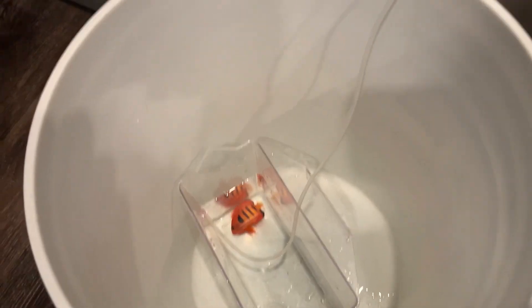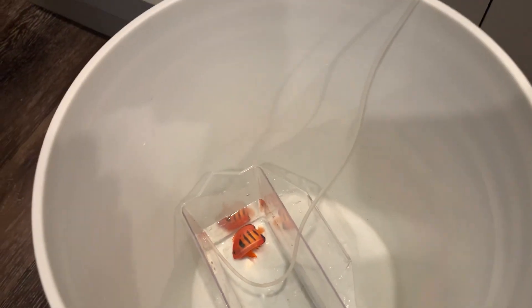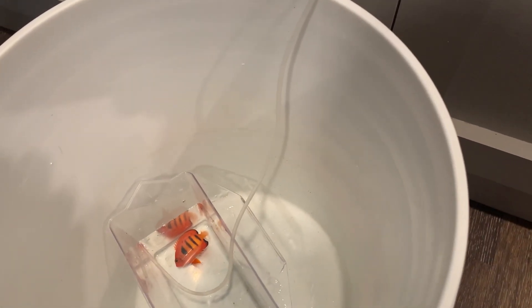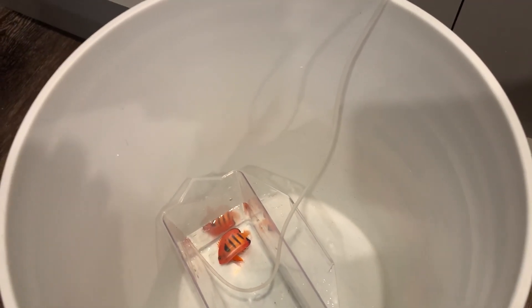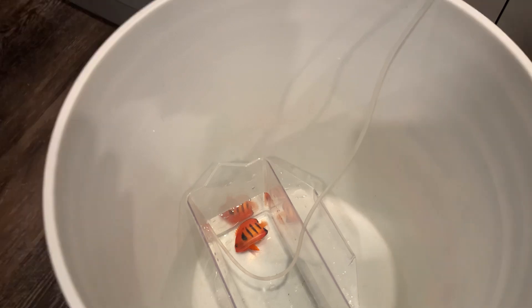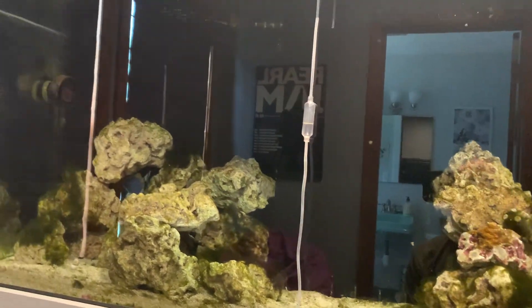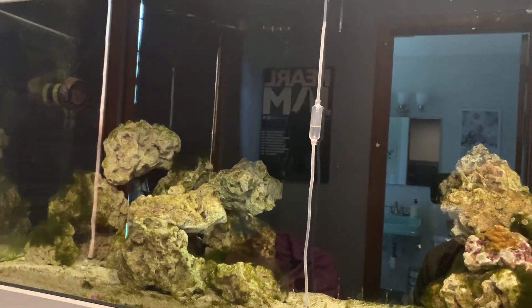We'll probably do this for about 40 minutes, which is what I usually do. Then I'll put him in with the tank being dark for a couple of hours. I think that, along with adding the fish, is all you can really hope for. Ideally the powder blue would have been put in last, which is what I did.